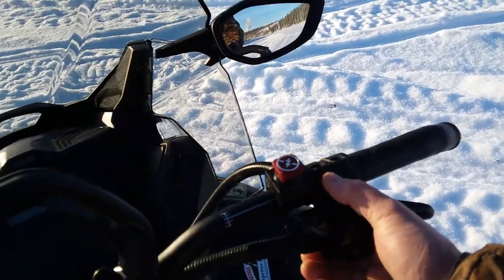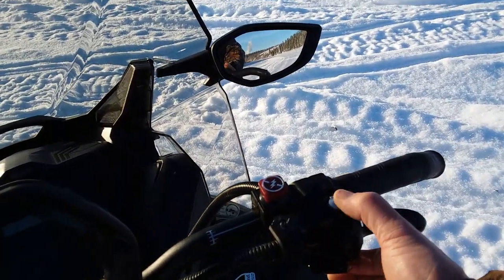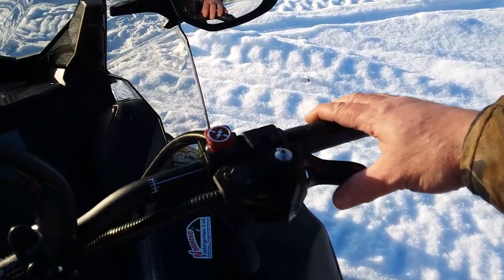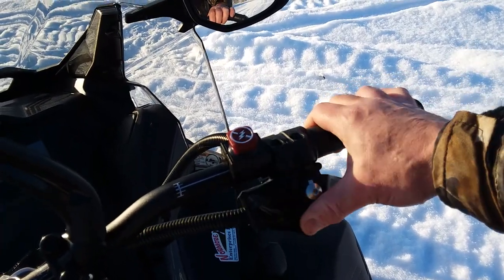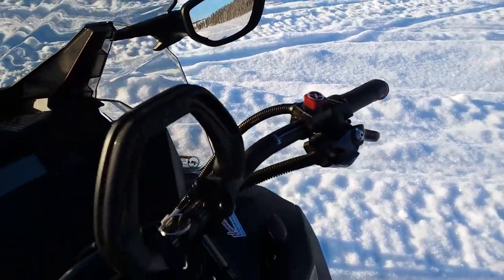One downfall I do find about the throttle is I've got a bit of small hands. On previous machines I rode, the pivot point was right over the handlebar, which brought the throttle in a little bit closer. Here I've got to stretch for it a bit, but I just need it down and it's an easy workaround since it's kind of adjustable in a sense.